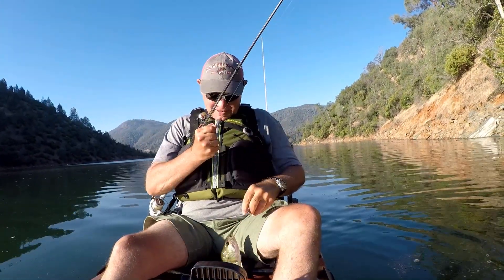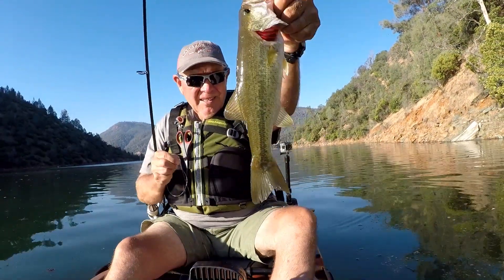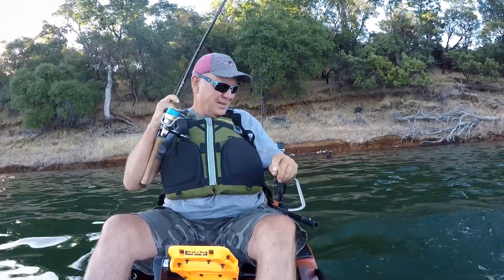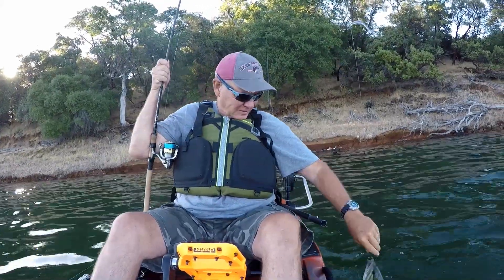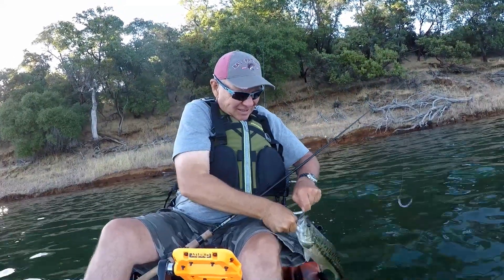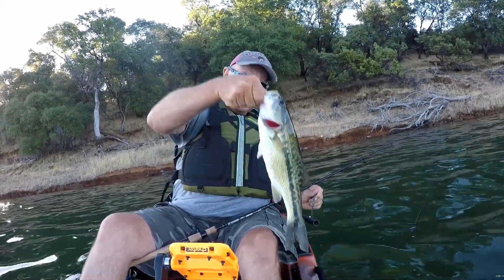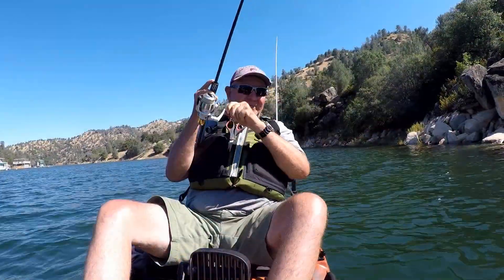Jumped right in the boat. Nice little spotted bass.